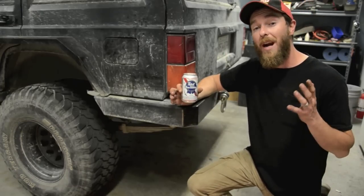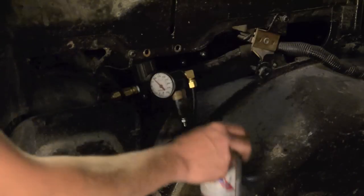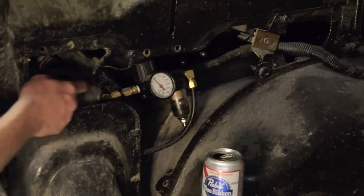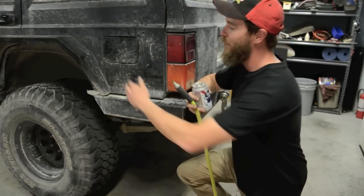Here's where you need to get creative with where you run your air lines. I ran mine next to the gas tank filler hose and into the cab. This worked out to be a great place to put the regulator and air oil separator, and made it easy to mount the quick disconnect through the gas door. It's nice to keep things clean, out of sight, and away from the elements.